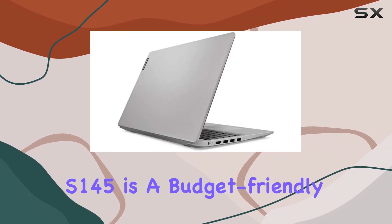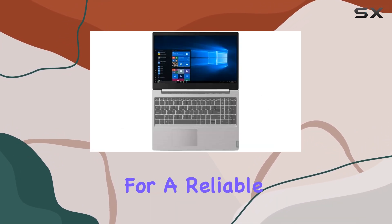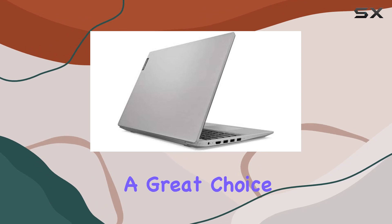To sum it up, the Lenovo IdeaPad S145 is a budget-friendly laptop that delivers solid performance for everyday use. If you're in the market for a reliable and affordable option, especially for tasks like web browsing, document editing, and media consumption, this could be a great choice.